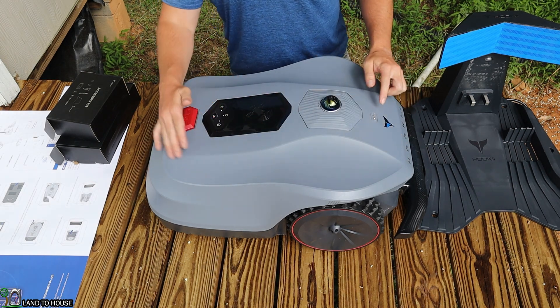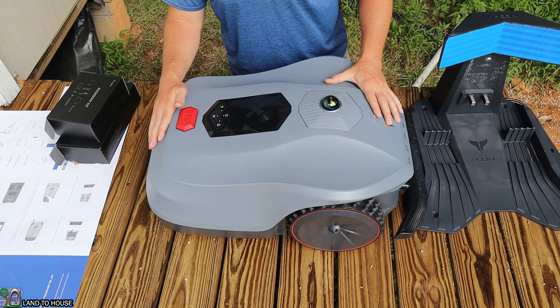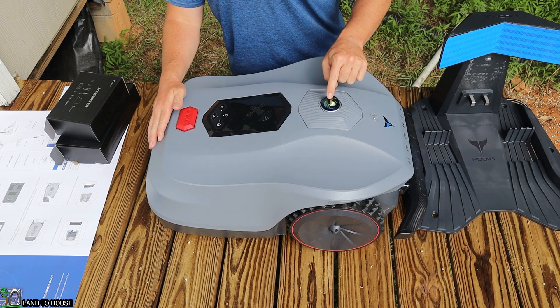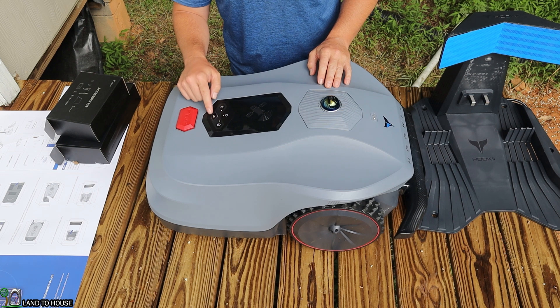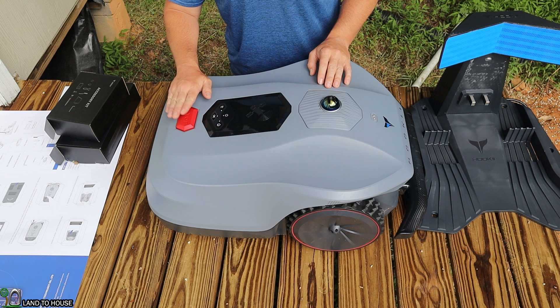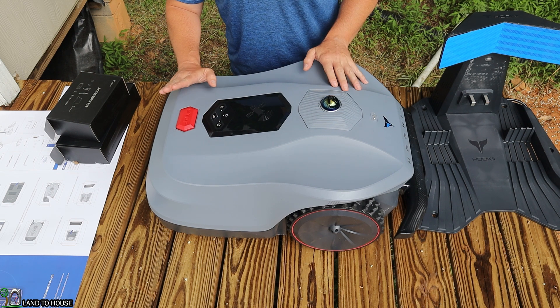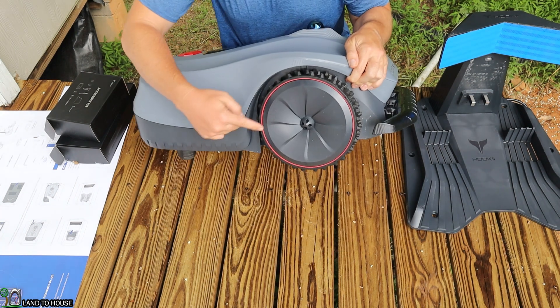Starting with the mower itself, here on top there is a rain sensor — these two little dots will determine if it's raining and send the mower back home if it's too wet. The 3D LiDAR system is this glass bulb on top. It's got buttons for power, home, okay, and grass, and then a big emergency stop button — if the mower is doing something it shouldn't, just pop that button and it will stop immediately.